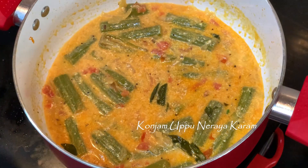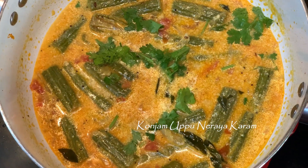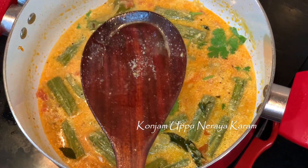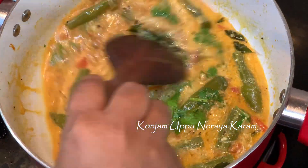We will add a little bit of oil. We will add 1 tablespoon of coconut oil. We are ready to cook the palkari.